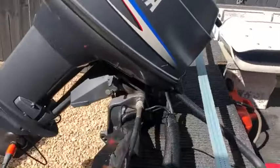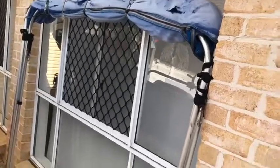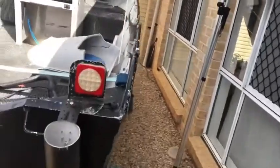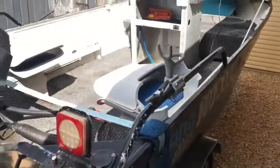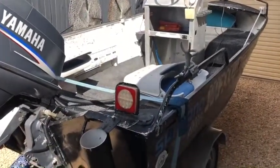It's also got a bimini, which I don't have attached at the moment — that's it on the side there. Obviously the cover's pretty tattered but the bimini itself is in pretty good condition, so you can put that back on if you want.